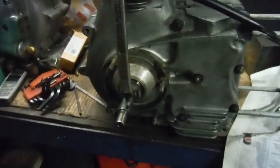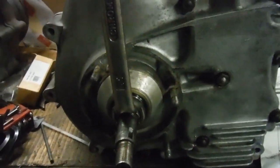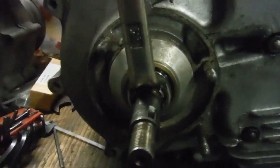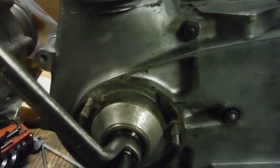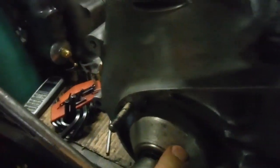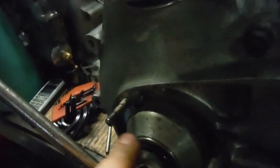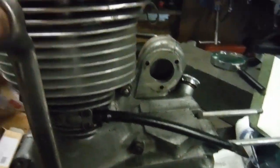I found that this 24 millimeter ring spanner is a perfect fit over the splines of the drive side main shaft, and it's ideal for spinning the engine over. It's got that sort of crank in it and it clears the studs no problem — that's great.